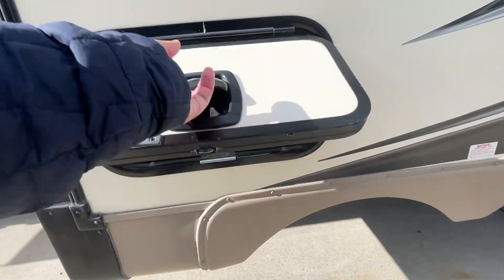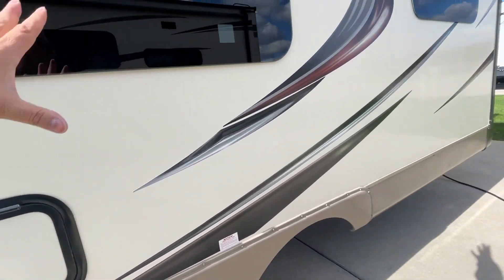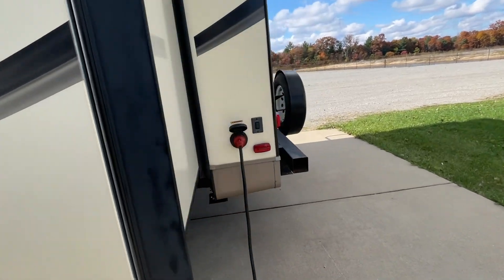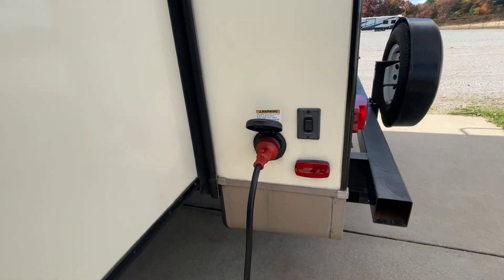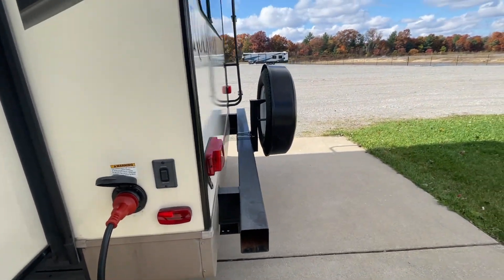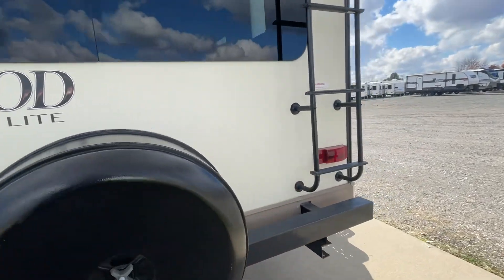Your power cord is located in here with your electrical adapter, so that gives you power to the entire camper. You'll notice just like we're plugged in back here, you attach that cord back here. You have rear power jacks as well. Sewer hose storage goes in there — we'll make sure we get you a new sewer hose for that. Spare tire is located right on the back there.